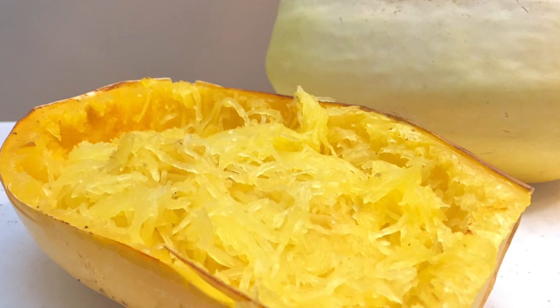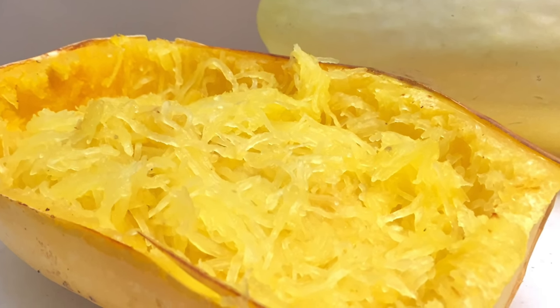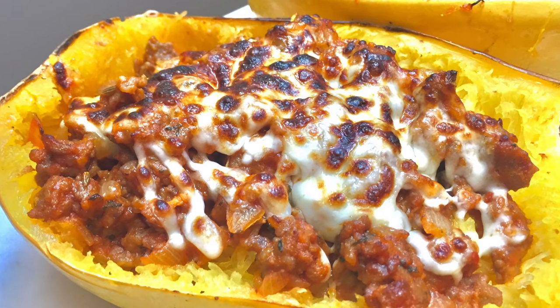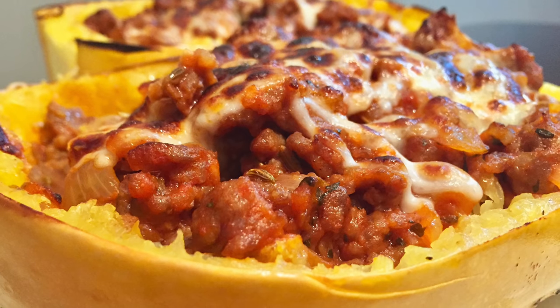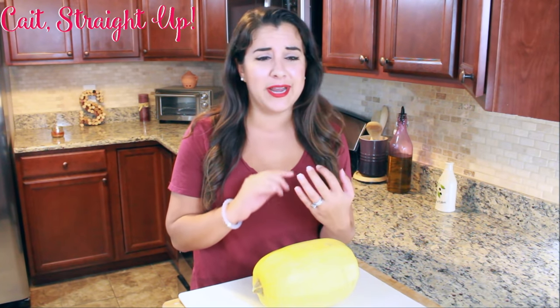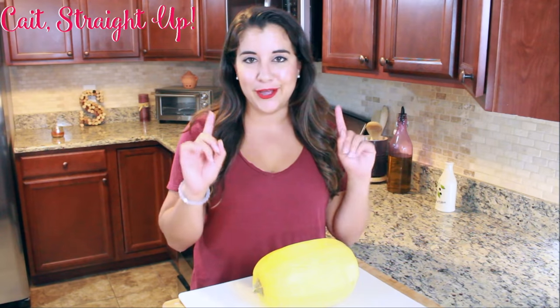Hey guys, you're watching Kate's JF and I'm your host Kaitlyn. Today we are not only going to make a spaghetti squash into delicious spaghetti, but we are going to stuff it with some amazing Italian ingredients - Italian sausage, parmesan cheese, mozzarella, fun Italian spices, and garlic. It's going to be awesome - a great weeknight dinner that's pretty easy and pretty healthy.